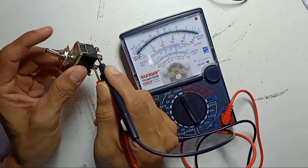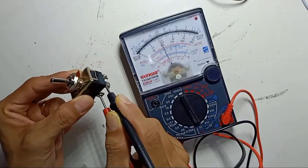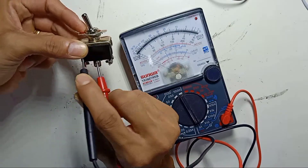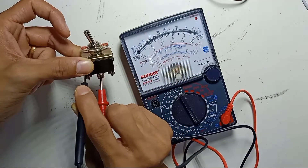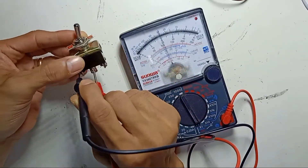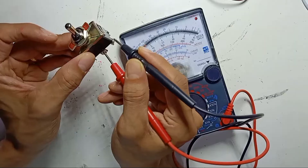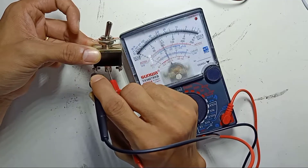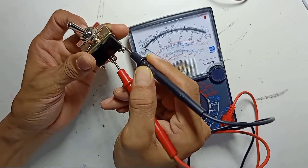With the toggle to the left, there is connectivity — there is contact. On the other side, no contact. So which means in this position, this side is ON and this side is OFF. So once you turn the toggle to this side, the left side is ON. Once you turn the toggle to the left side, the right side is ON.